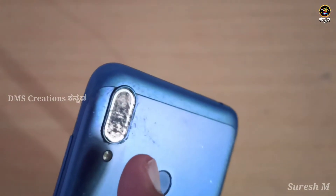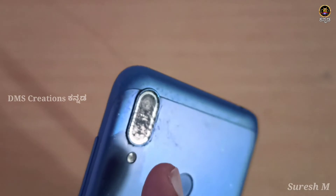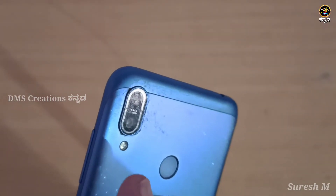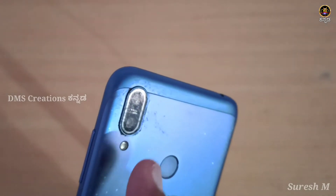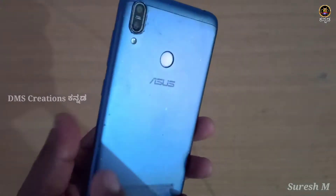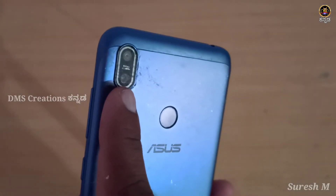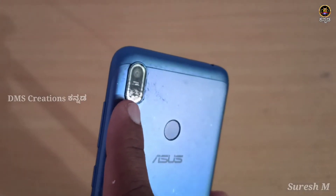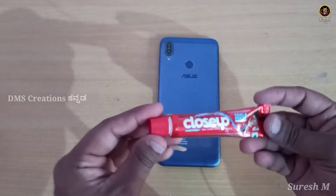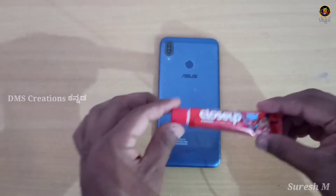It is a very good camera. The camera will be able to make the camera a lot more. The camera will be able to clean the camera and close up.